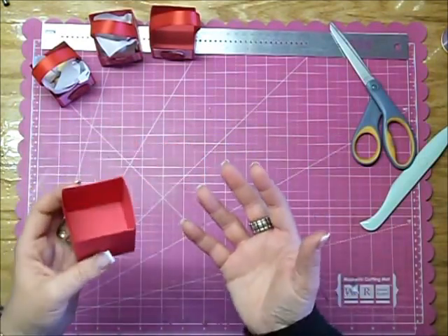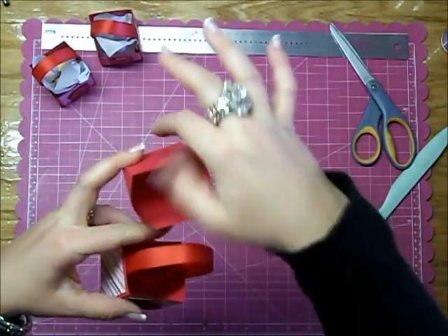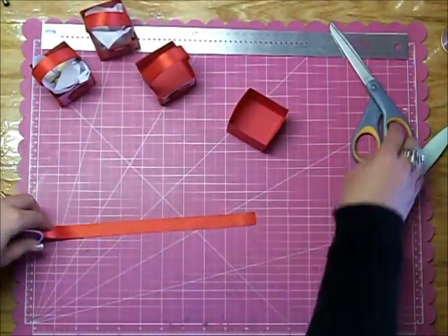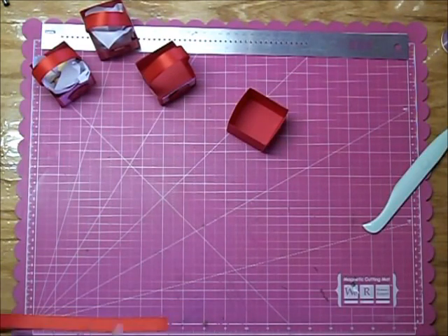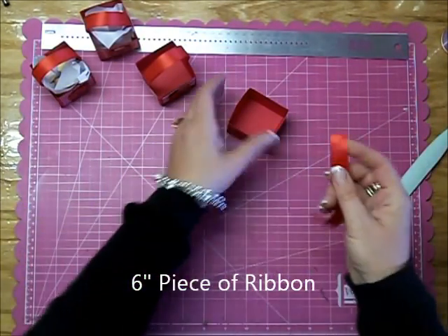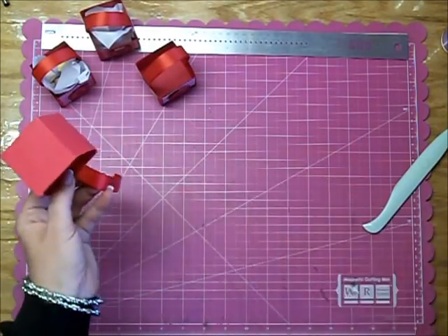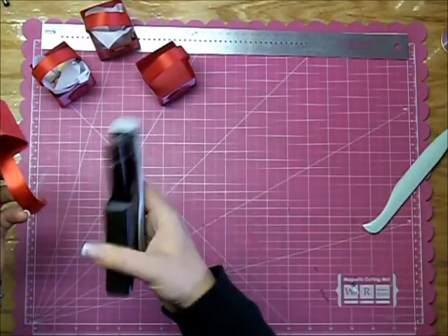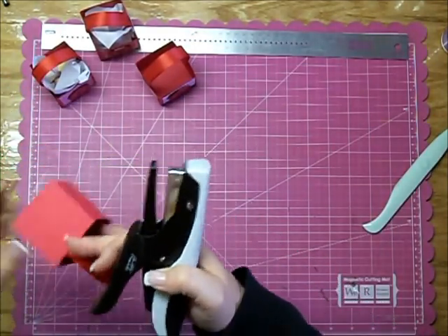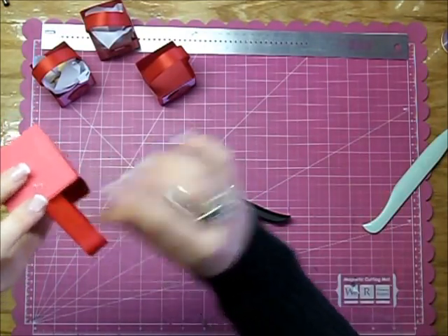A couple of different things you could have done — you could have put the ribbon on before you sealed the sides and stuck the ribbon in between the flaps so you couldn't really see it. But what I did was take a six inch piece of ribbon, put it on the inside, and I used my Tim Holtz Tiny Attacher — this thing is wonderful. You just staple it with the nice side on the inside because you are going to see that. Then you do that on both sides and attach as well.